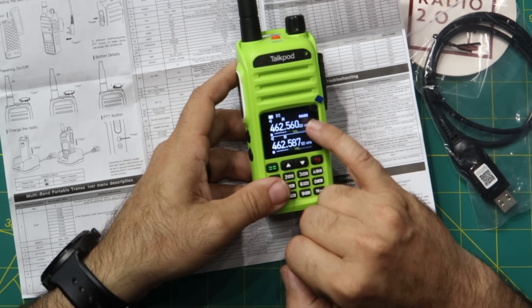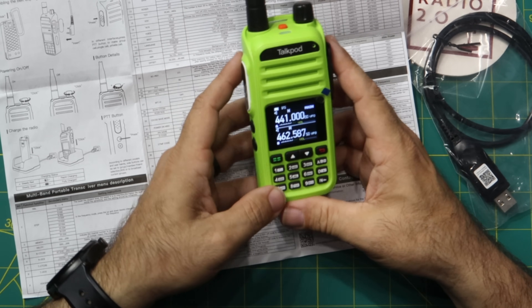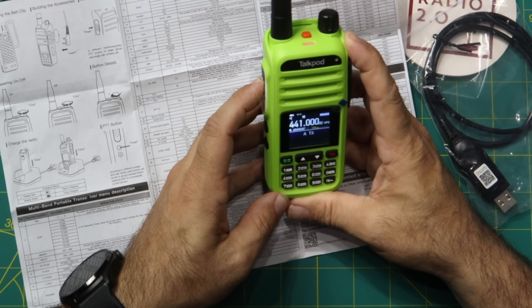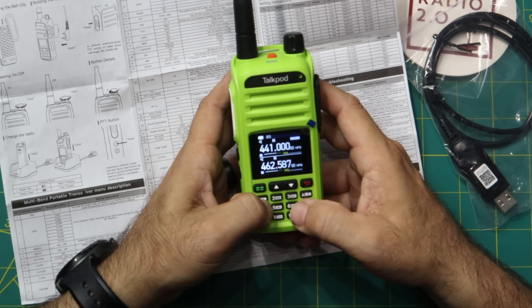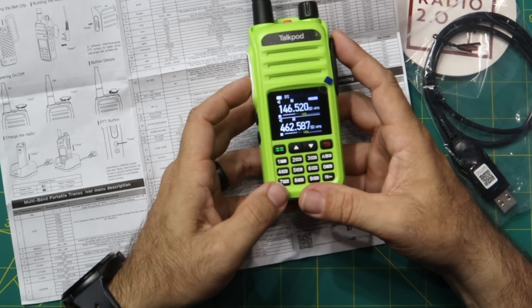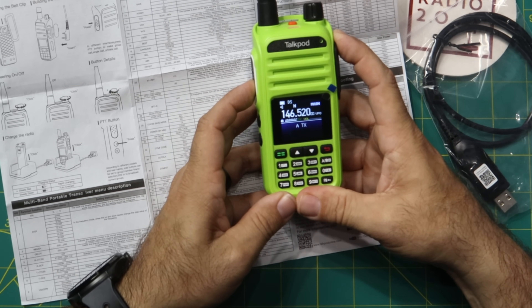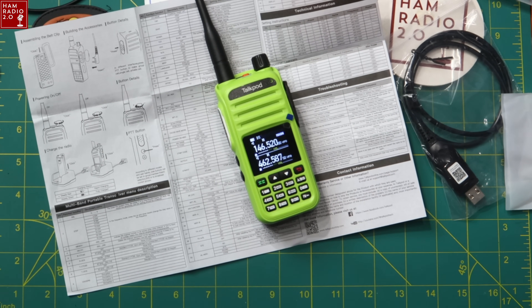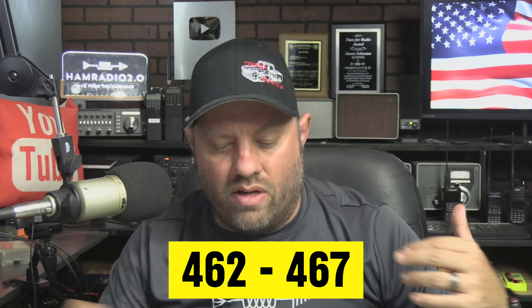Let me see if it'll transmit on ham radio bands. Yes, it does — 'KC5HWB testing, hello, one-two-three.' So it transmits outside of GMRS. A legal GMRS radio should be locked down to 462-467 MHz: the 22 simplex channels and 8 repeater channels, which share frequencies with some simplex channels but include a 5 MHz offset and different power settings.